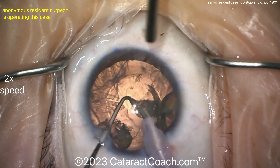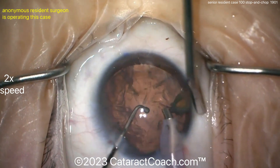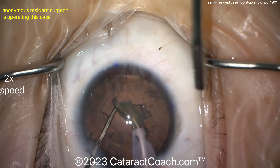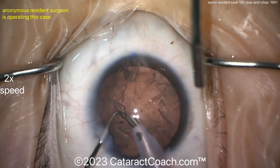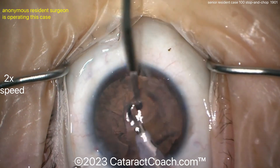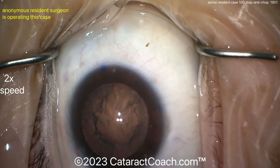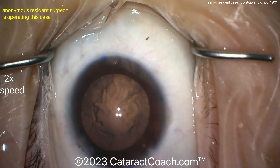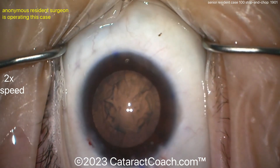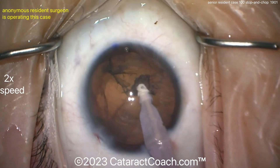Here we go, taking out the pieces — that was very efficient. Remember, we're showing this at 2x speed, so this is not the speed the surgeon is actually operating at. Removing the last bit of nucleus — that goes down pretty easily, beautifully done. If you're in practice and have done 500 cases, this is an excellent level. If you've done 100 and you're this good, I'm really impressed. Keep up the good work — don't take it as too much of a compliment, but as drive and determination to do even better.